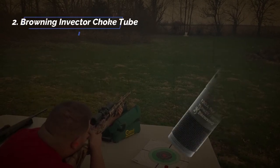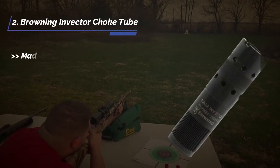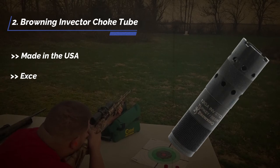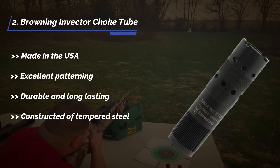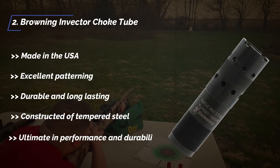The second product is the Browning Invector choke tube. Made in the USA. Excellent patterning. Durable and long lasting. Constructed of tempered steel. Ultimate in performance and durability.